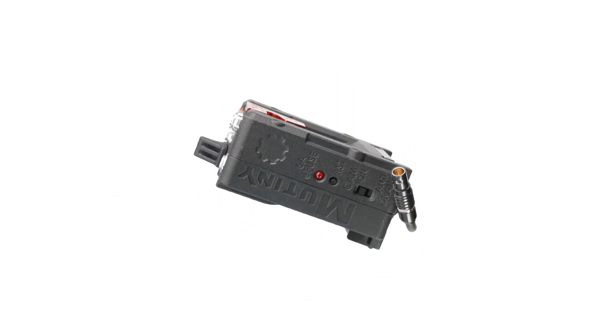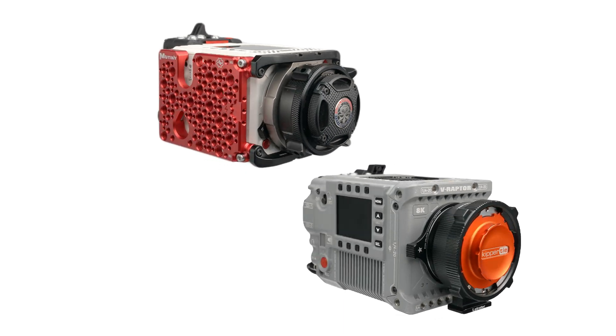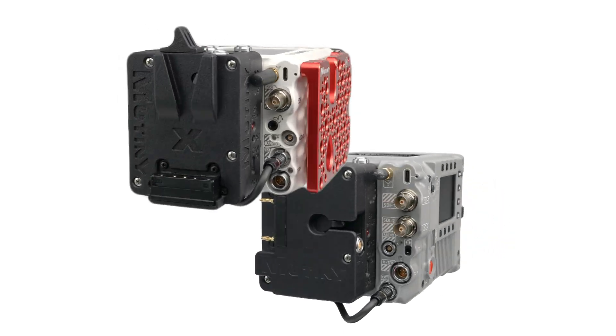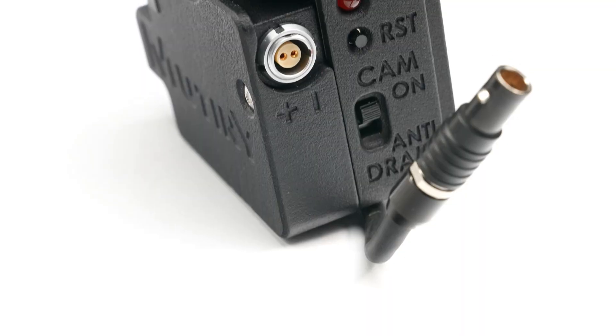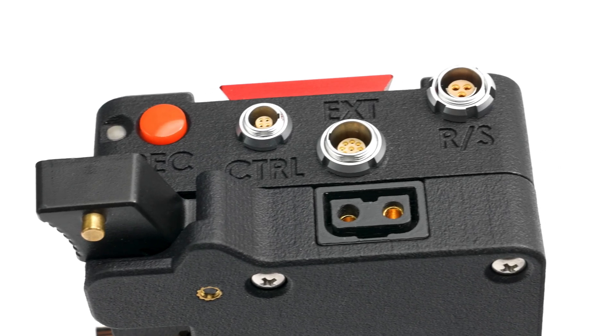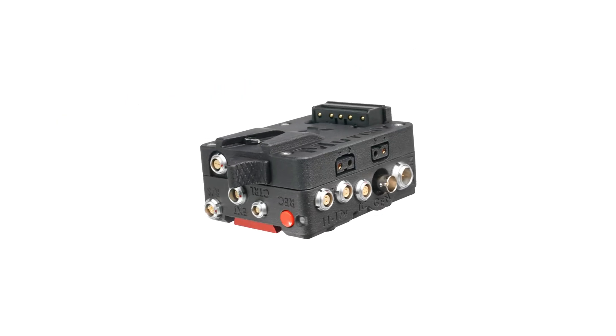The RED Approved KX-IO for the RED Komodo X and V-Raptor. Our system was made to allow most batteries to work with as little interference as possible with the connections on the camera. Keyways are thoughtfully planned to prevent cable collisions and for best-case use.